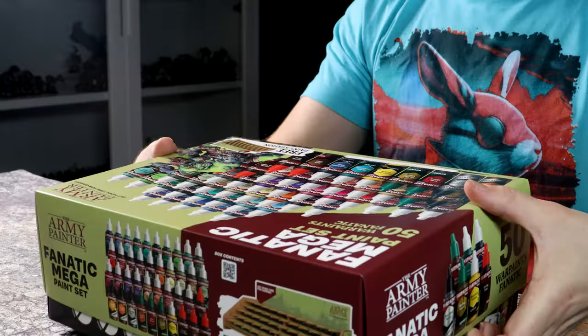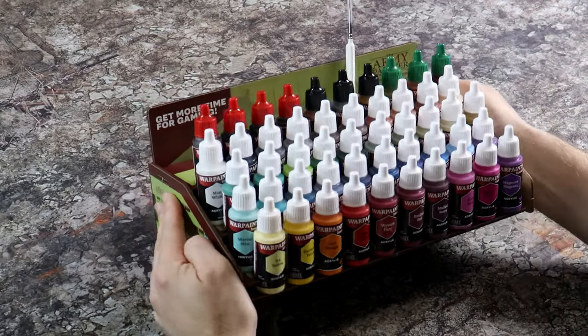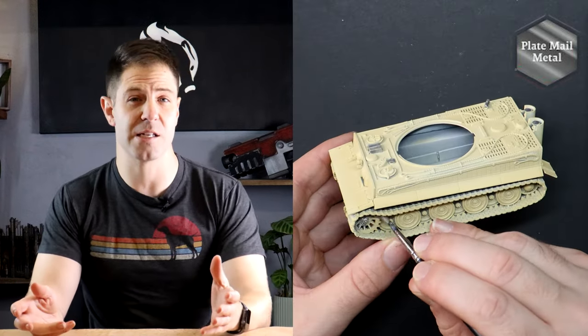All of the paints I'm using in today's video come from the Army Painter's new range called Fanatic, which is what everyone is raving about. I've included these paints in my rotation, and my pitch to you is that if you're a beginner painter jumping into the hobby and you're looking for a range of paints that are really easy to use, vibrant, and give great results — consider these, because straight out of the gate you'll have success.